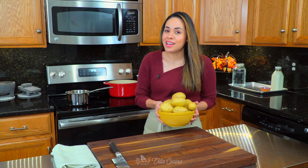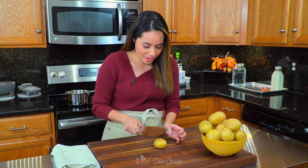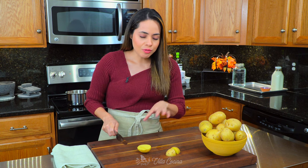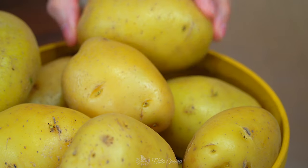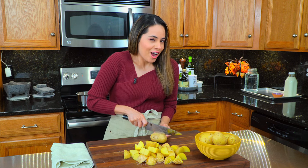Let's cook those potatoes because they're not going to cook by themselves. I'm using four pounds of Yukon potatoes, which are my favorite for this, and just cut them into medium size pieces. You want to do it as uniform in size as possible so that they cook evenly. You do have the option to peel these, but I'm leaving the skin on because of the extra fiber content.